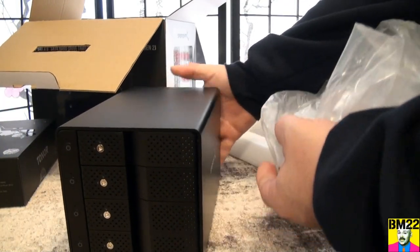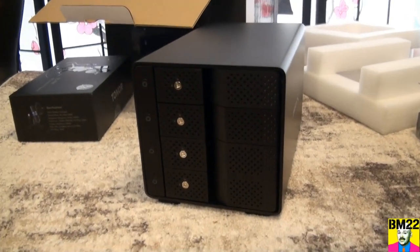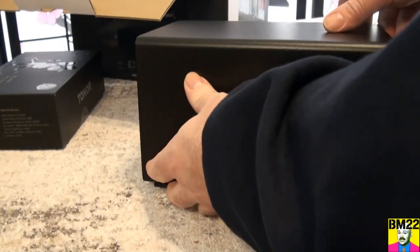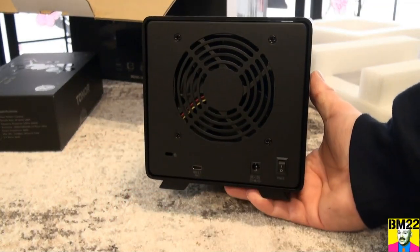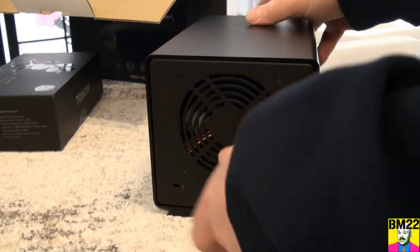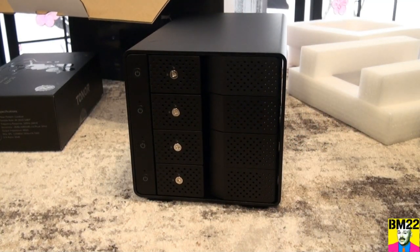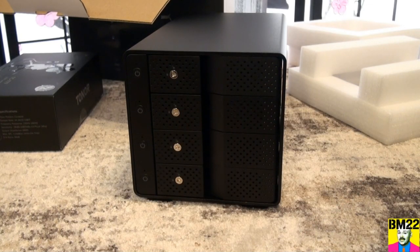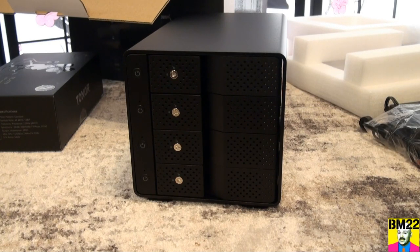So in this box, you get the docking station. This is a four-bay docking station. I've seen single-bay ones and I think I've seen five or six bay docking stations. You put your own hard drives in here. It comes with the power cord — and I don't want to say obviously, because I've gotten things before that didn't come with a power cord.